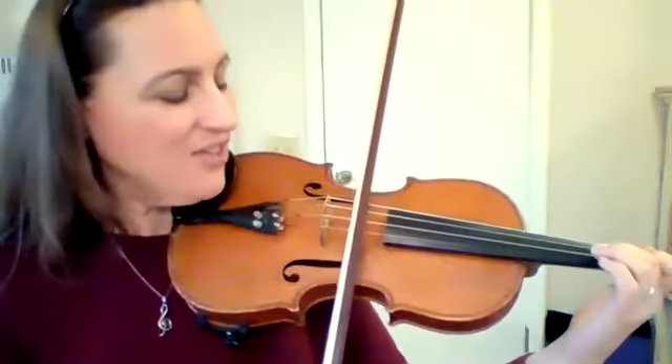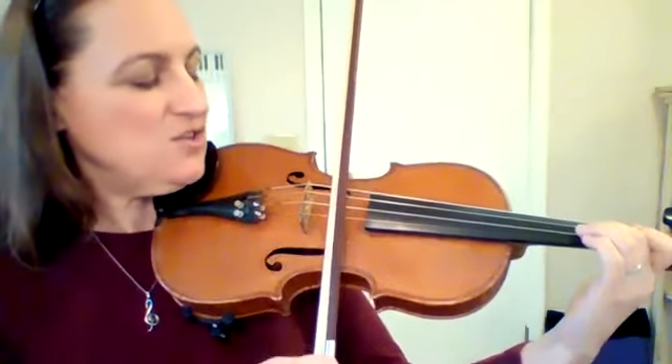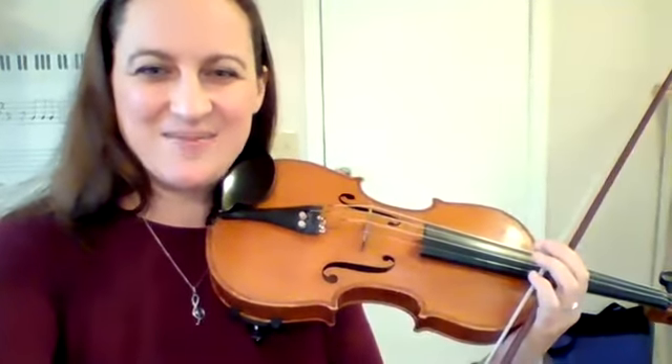Then when we put it together — jingle bells, jingle bells. Two, E, A, one, two. And there's the beginning of Jingle Bells.